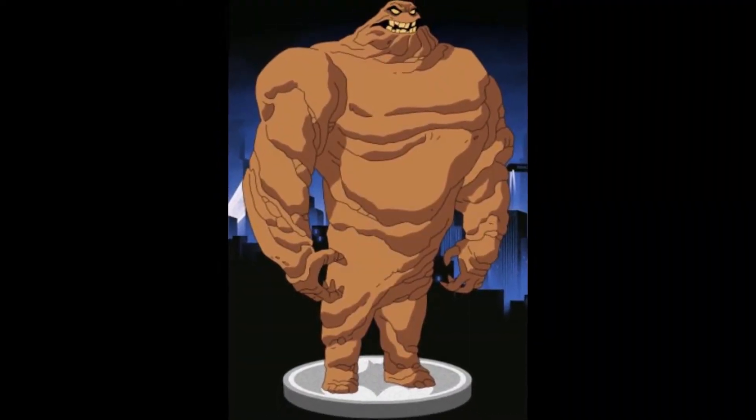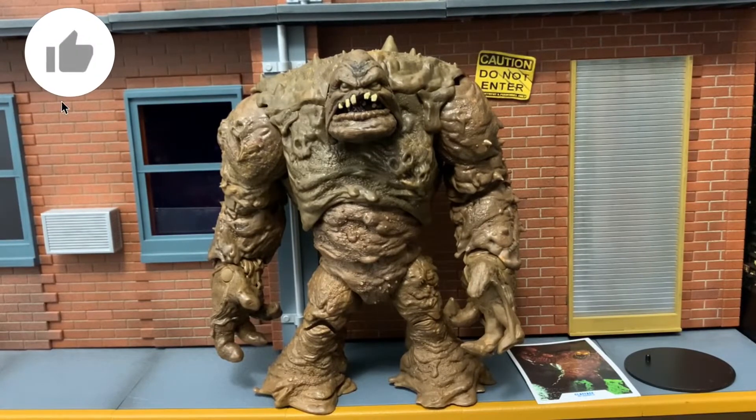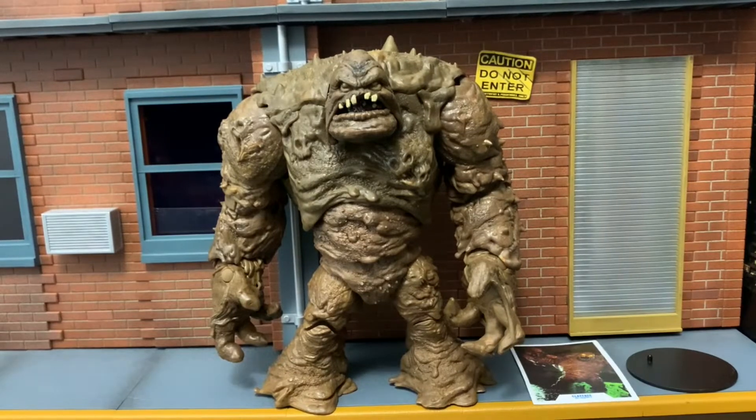As a Batman fan, there's directions I wish they would have went in terms of this figure, but it doesn't make it a bad figure at all. There are some things that you can really enjoy and appreciate as a collector of McFarlane Toys, and especially as a Batman fan, with this Clayface figure. Let's take a look at what this Clayface comes with.